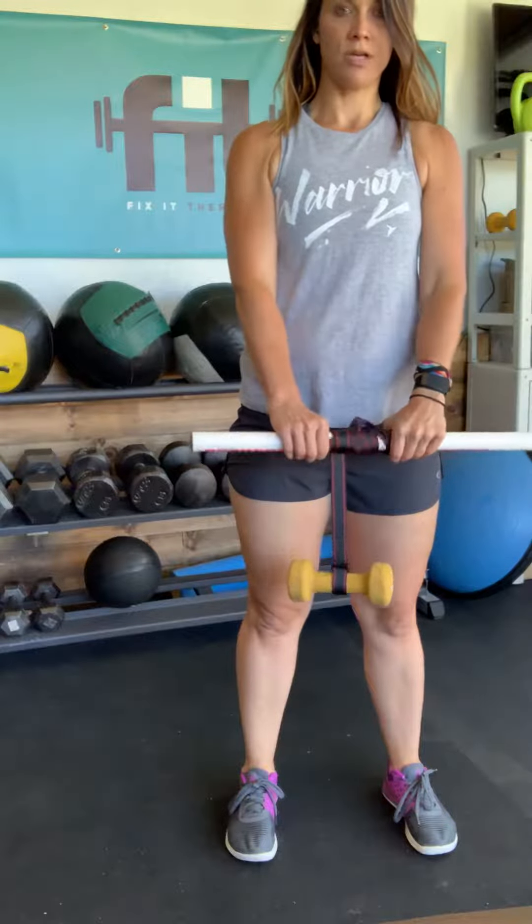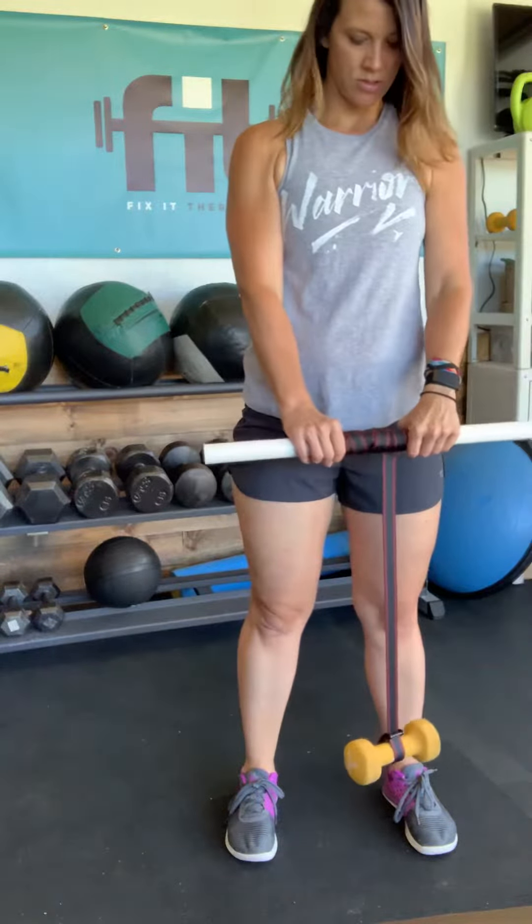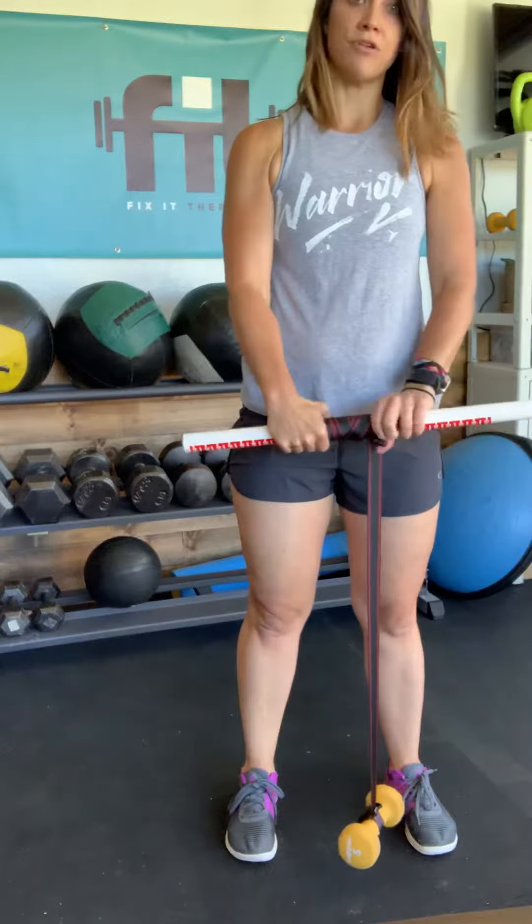Chest up, arms straight, and then slowly lower down to the ground and then return.